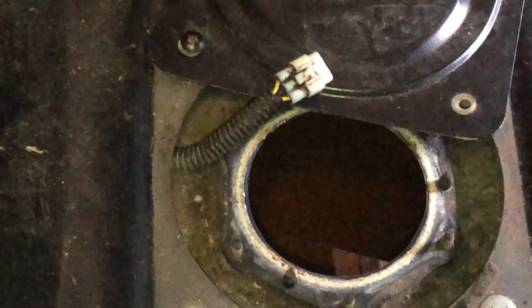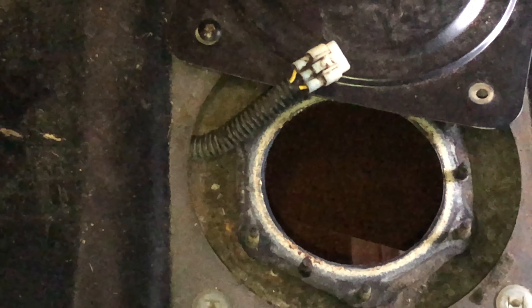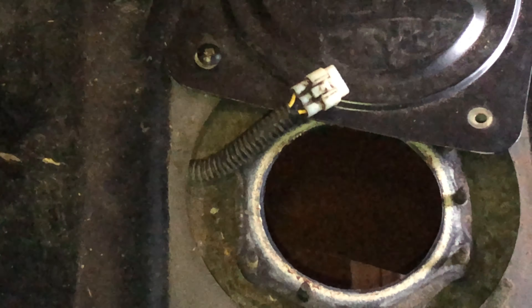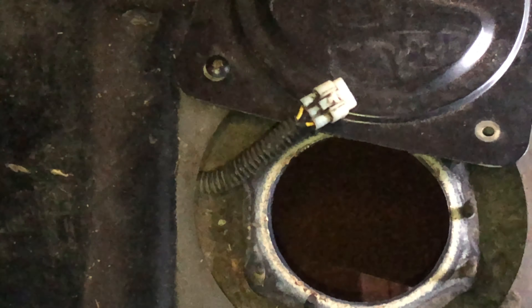On the fuel gauge, you ground that wire out, wait about maybe 20 seconds or so, and the meter should be rising up. I didn't know that at first, but I probed it and my gauge meter was going up.